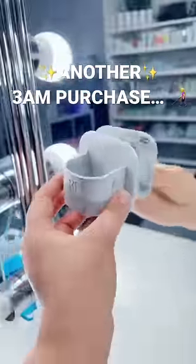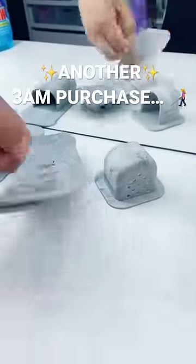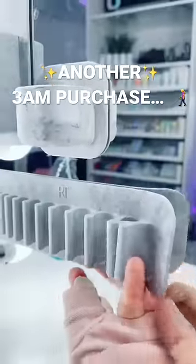So they're these things and they stick onto your mirror. Let me just clean the mirror really quick. They're really weird — there's no adhesive on them, but they stick. Just like that. Like what?